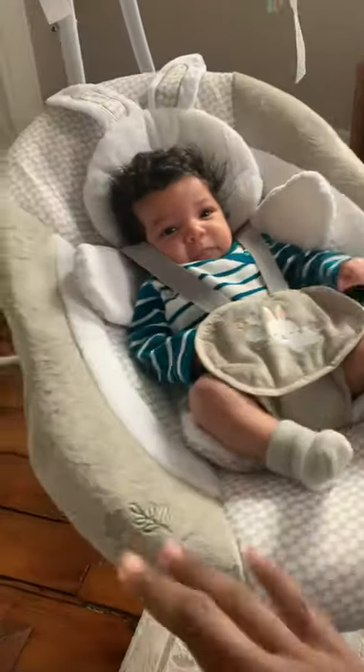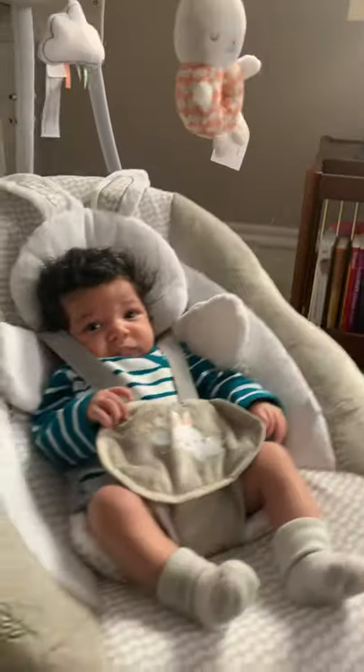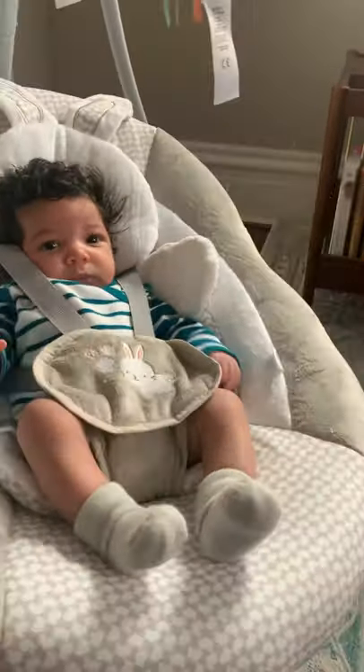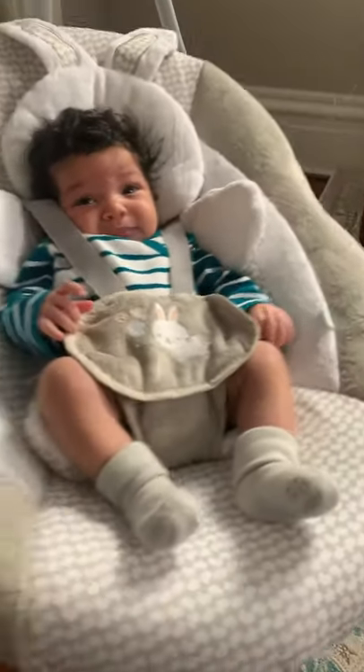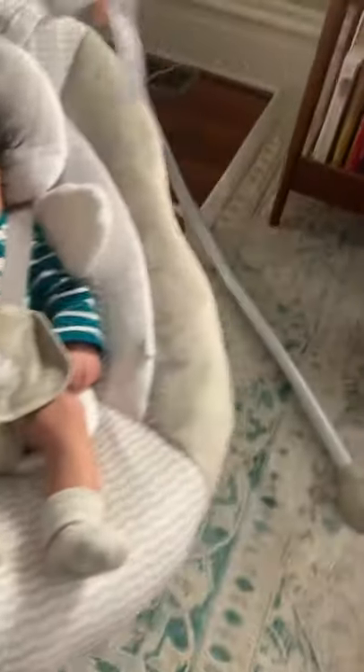There's also a vibrating feature on here, so you can have it just vibrate. We don't really do that too much — I don't think she likes it. She doesn't dislike it, she just doesn't really like it.